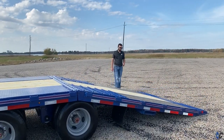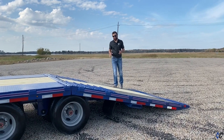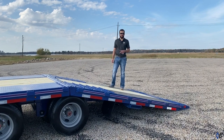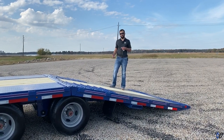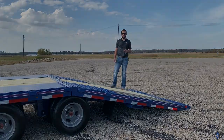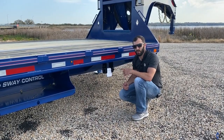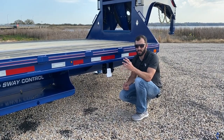He chose the 12-foot hydraulic dovetail — this is our signature 12-foot auto-locking hydraulic dovetail. 12 feet equals a 12-and-a-half-degree load angle, which definitely helps a hotshotter whether he's loading a truck, a piece of equipment, a downed forklift, you name it. Lastly, he selected the full-length slide track with the four-inch ratchets, giving him ultimate tie-down capability all the way up and down the side of the trailer.